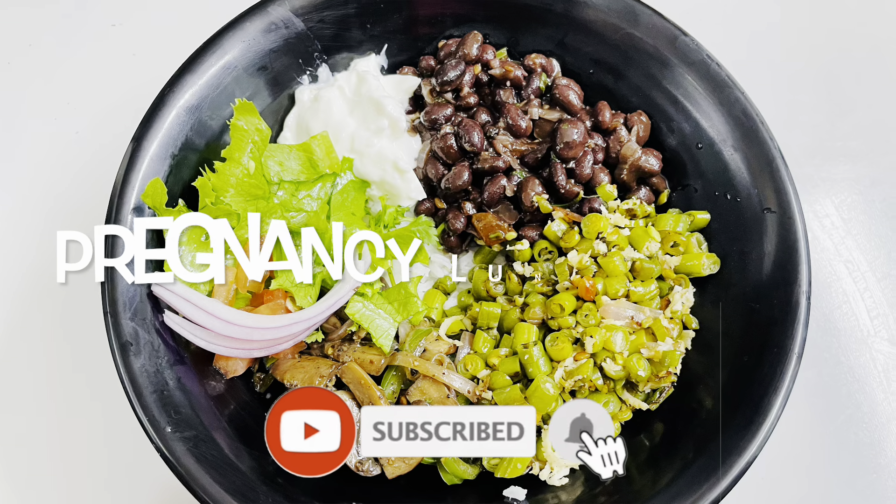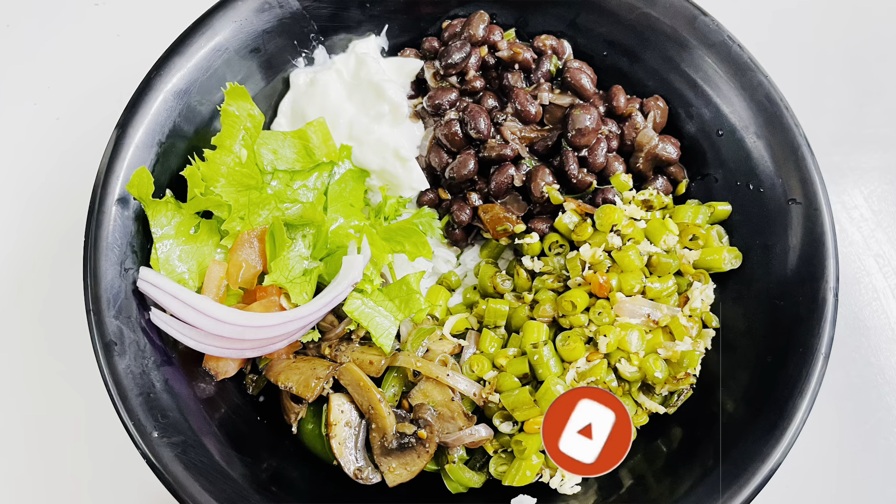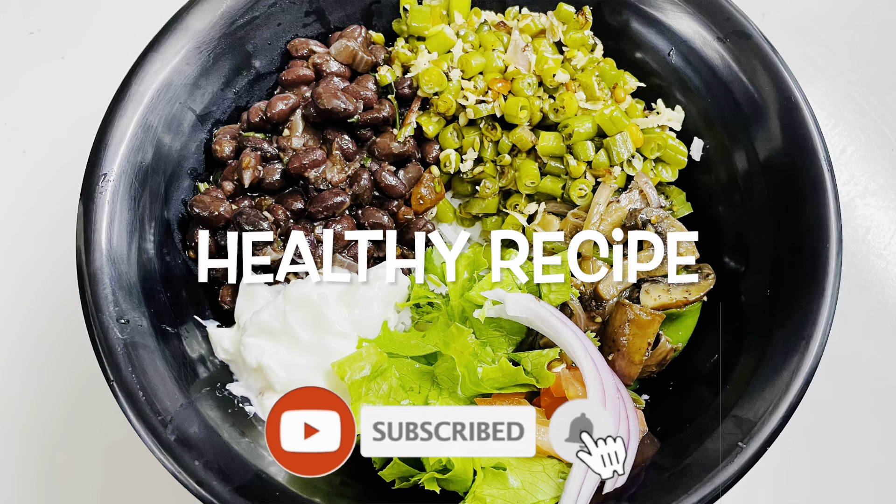Hi friends, welcome back to my channel. Now, we will talk about a very different recipe. We will talk about a pregnancy-related food recipe, a lunch bowl recipe.